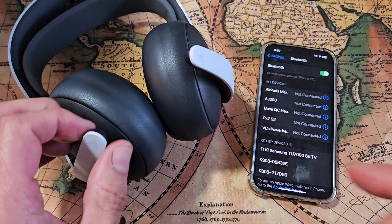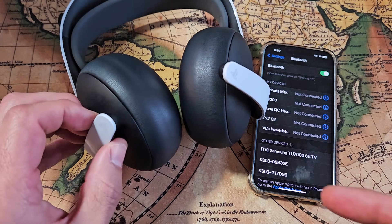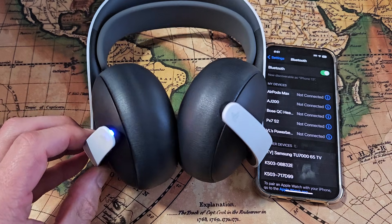So now we've got to put this into pairing mode. The button to turn it on is right here — it's currently off. Let me just turn it on first. Okay, it's on.